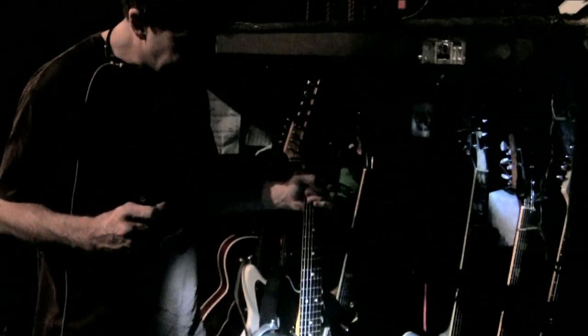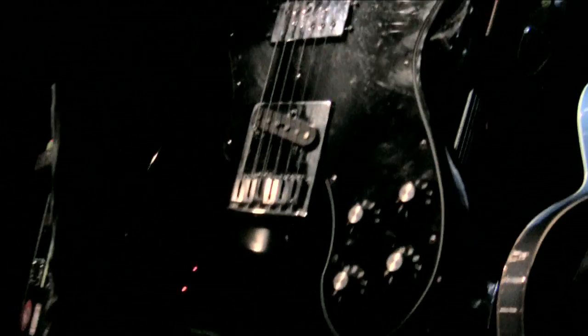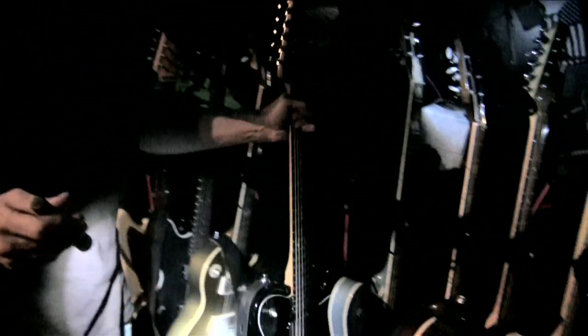This is his main guitar when he plays in standard E tuning — also made in Mexico. Tele, standard Tele.